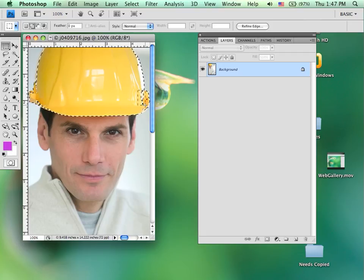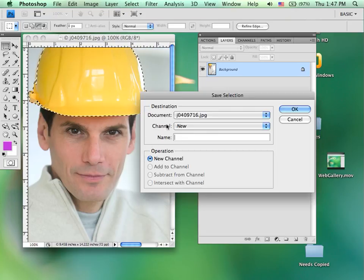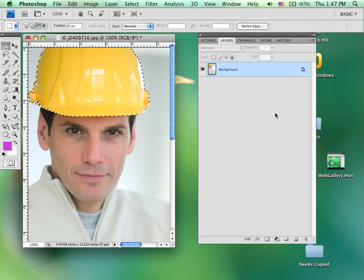I can also use the lasso if I wanted to — there are a couple little pixels remaining. It's not perfect but pretty close. Once I have my selection, I'm going to save it so that I can always retrieve it, since I spent a little bit of time doing that. I'll go up to Select, Save Selection, give it a name — I'm just going to call it Hat — and say OK.